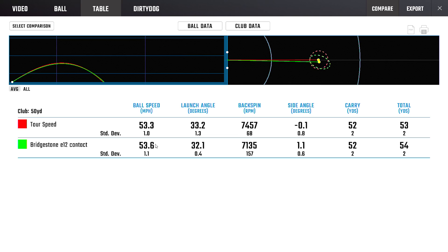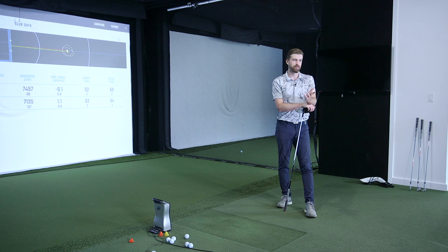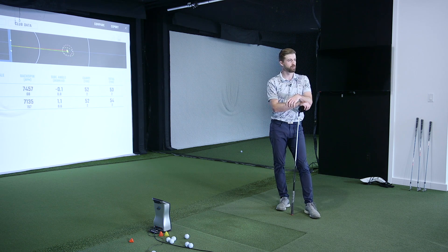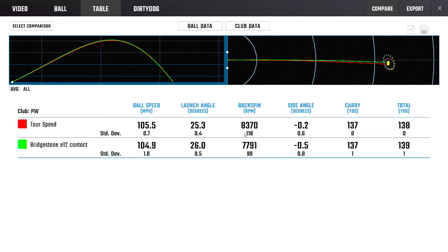There were some similarities and some subtle differences. Starting with the 50-yard half wedge shot, speed was very similar when we got them to go the same distance — basically the same output from the golf ball. We did find that the Tour Speed was launching a little higher and spinning a little more. We could probably attribute some of that to strike and delivery, and if you did this test three or four more times they may average out pretty similar. But as the test wore on, we started to see the Tour Speed was a higher spin ball.